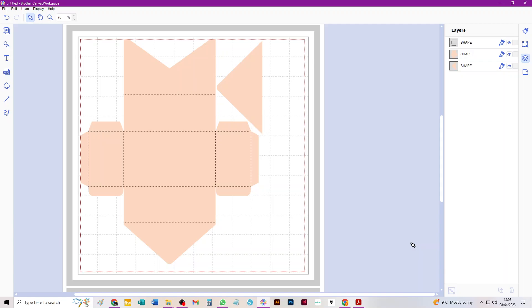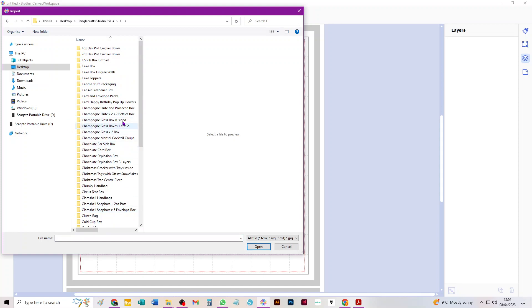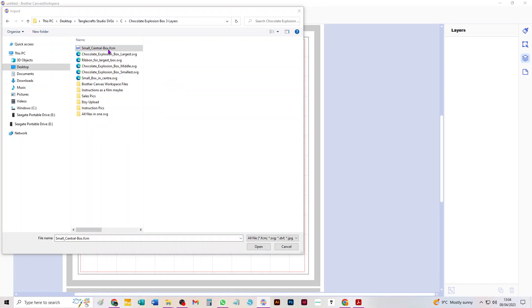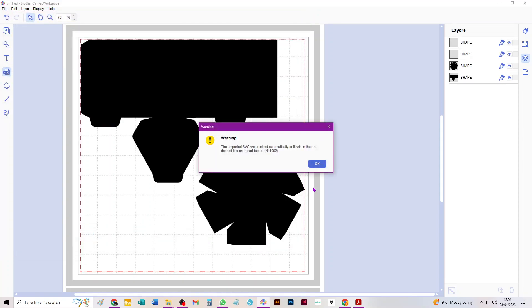I'm going to show you now with a file that I know comes in black with supposedly invisible score lines — the chocolate explosion box. This is three explosion boxes with a central solid box with a lid. The small box in the center is the only one that fits easily on one 12-by-12 mat. When you import it you get a warning: 'The imported SVG was resized automatically to fit within the red dashed line on the artboard' — that's the cutting area. Just click OK.